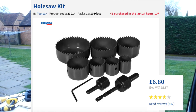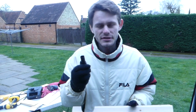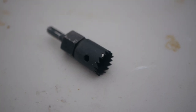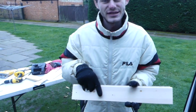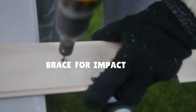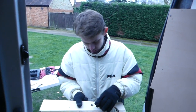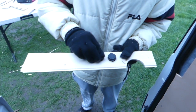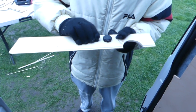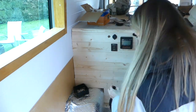We got a drill set from Toolstation and we're making the holes now for our light switch and USB sockets. The drill set has about 10 pieces. We're using the smallest one for our light switch and the second smallest for our USB. Our USB socket fits into the hole, and our light switch fits in too. We then made sure all our control panel components fit in the holes we made for them.